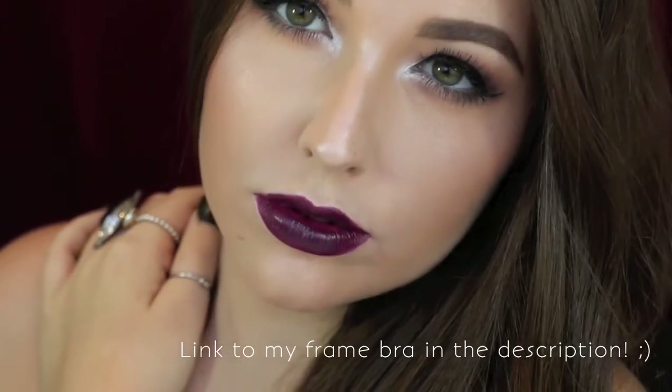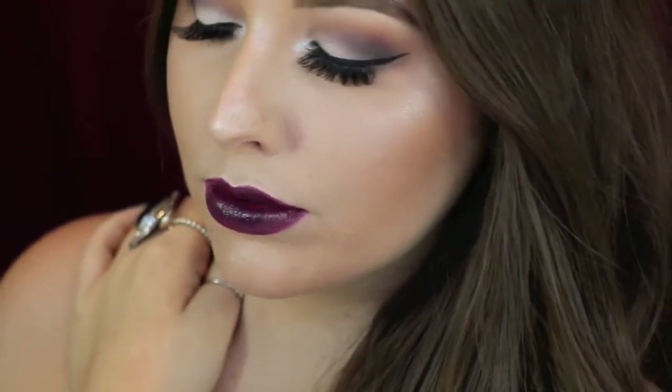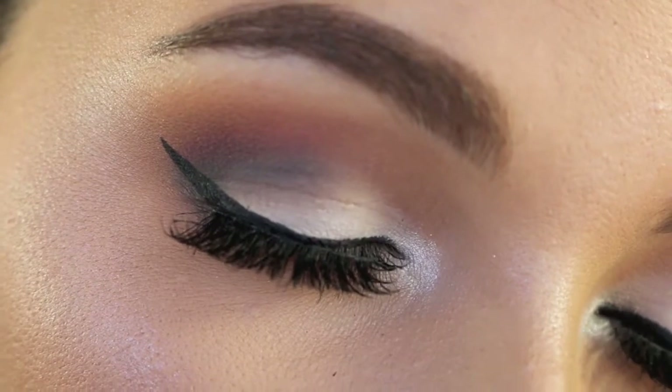Hi guys! Welcome back to my channel. So today's video is going to be on this sort of soft cut crease rainbow, colourful inspired look. I was just really into these colours and I decided that I hadn't really done anything like this on my channel.